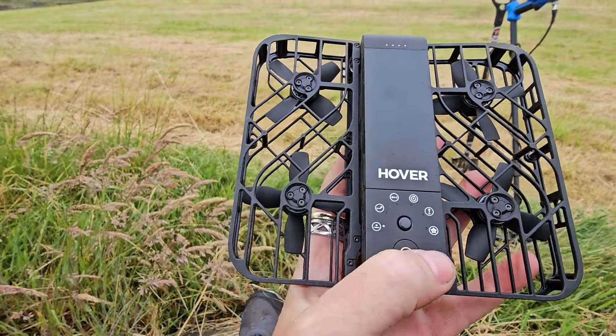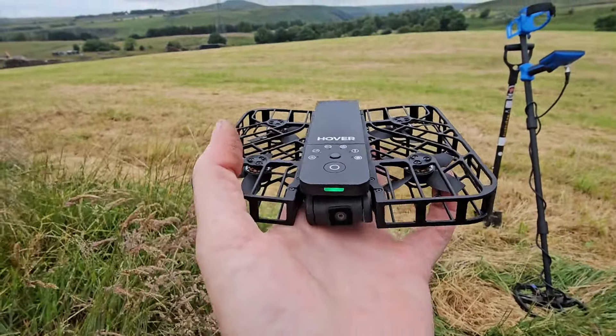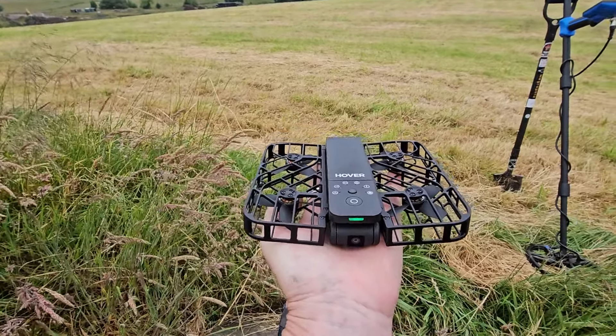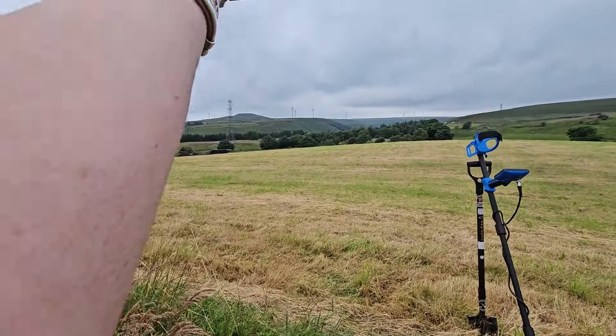I'm just going to show you how easy it is. Zoom out. It's like a little bird on your hand, and when it sees your face it just takes off, does its job, and then comes back. No messing about with your phone or anything. Ready — three meters, zoom out.